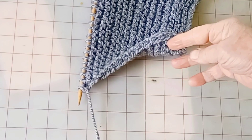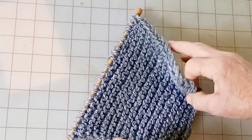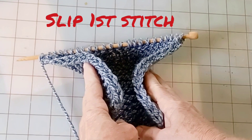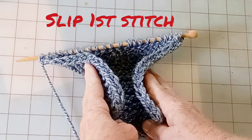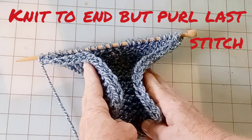There may possibly be other methods that would work to achieve the nice edge, but this one is very reliable and very easy. Quick review: every row, slip the first stitch, knit all of the stitches except the last one, and purl the last stitch.